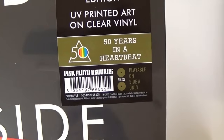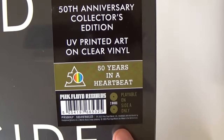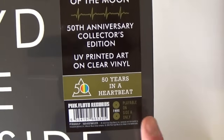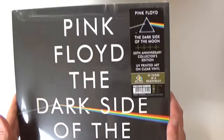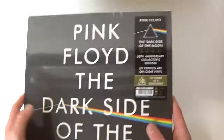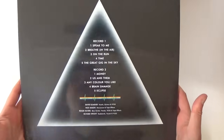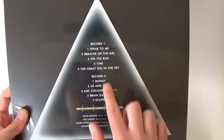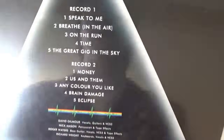The sticker reads: '50 years and a heartbeat' with the logo, 'Pink Floyd Records, playable on side A only, two discs.' So it's only playable on one side of each disc, with the other side reserved for the art — which is very nice. On the back we've got the classic triangle from the original label.